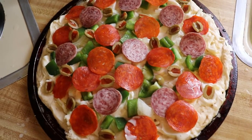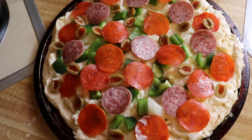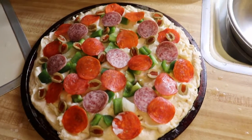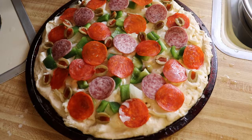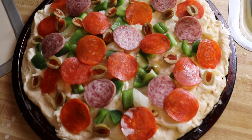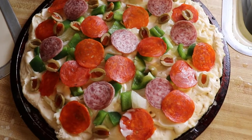This pizza right here is gonna cost you a lot of money if you don't make it yourself at the store. So this is an easy way to make a pizza. I'm gonna go ahead and bake it and I'll show you what it looks like when I get done. It's got pepperoni and salami on it, green peppers, onions, and green olives.